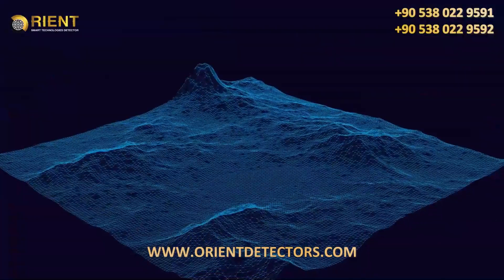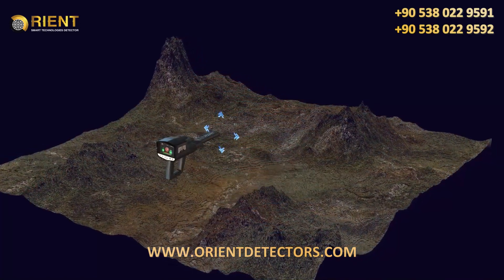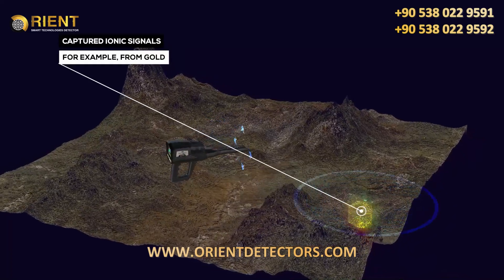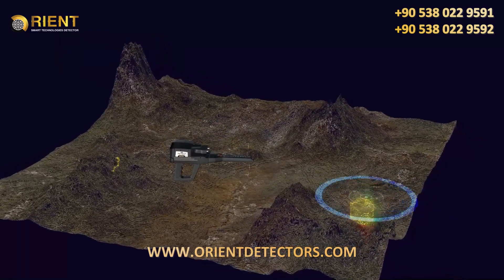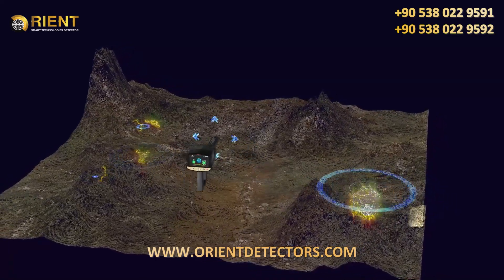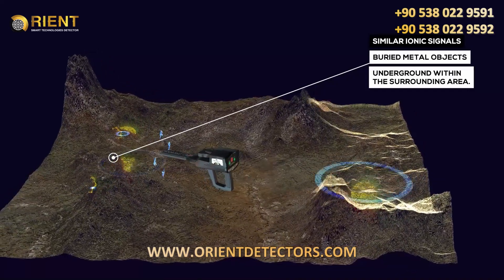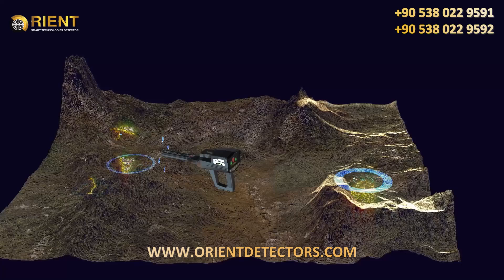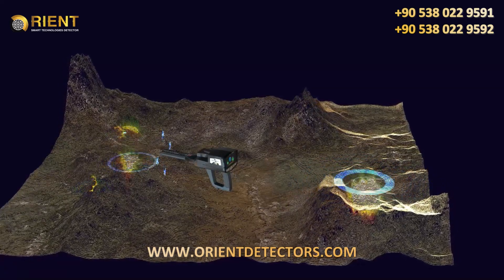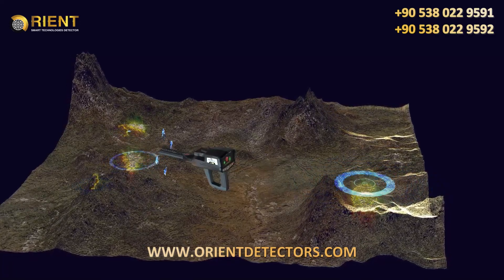The difference, however, is that here ionic signals are captured from a specific metallic object, for example, from gold. Then, the search is directed towards capturing ionic signals similar to metal objects buried underground within the surrounding area. In the ionic search system, the search is random and free. But in the Bionic System, the search is directed according to a specific target type, according to predefined signals.